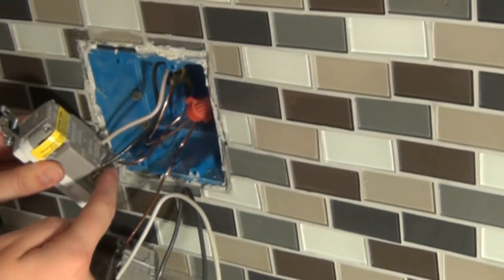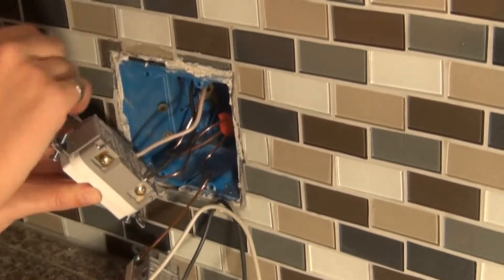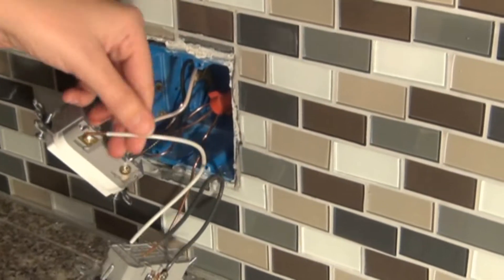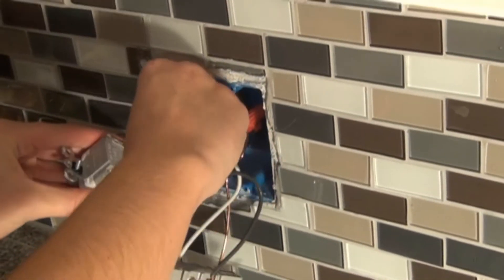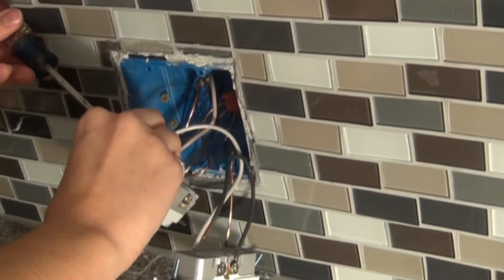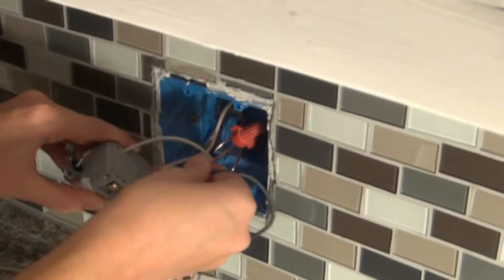Now that we have the source line connected coming in, we need to hook up the line going out to the next outlet. We must remove the tape and do the same process with these wires. Again, the wire is too long so we'll need to trim it. It's important to make sure they're tight because we don't want them to come out — when you bend the wires it also tends to pull them out a bit.